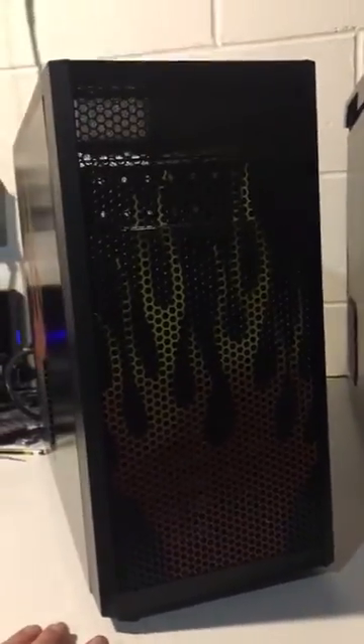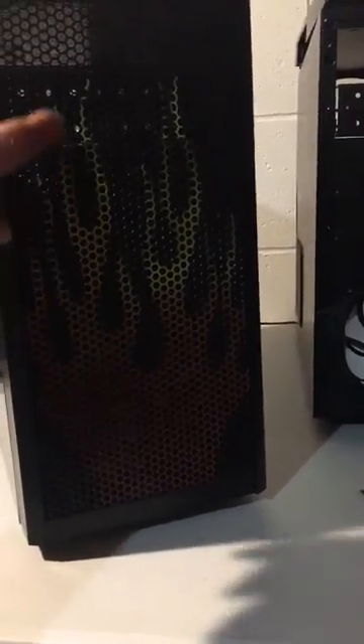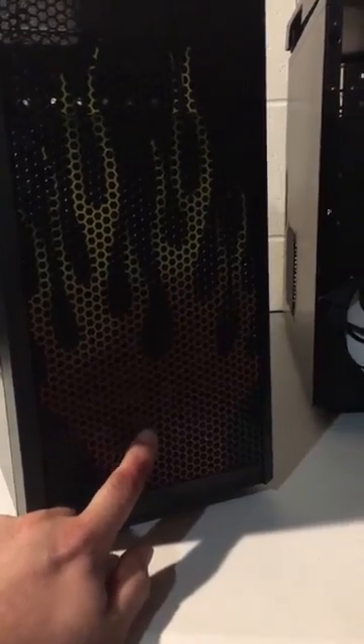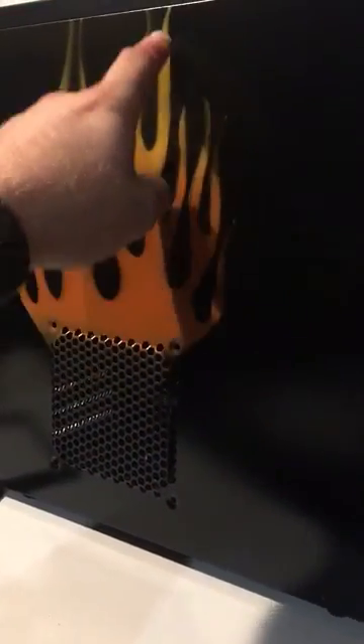Going on right now in the lab at Powered by Spoon, we've got the Fractal Core 1000 — red flames to orange to yellow up the front. We're going to add a 120 Kingwind red fan here to really make that red pop out. On the side, we've got the flames going from orange to an amber to a yellow.